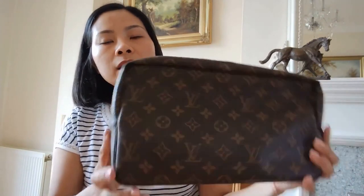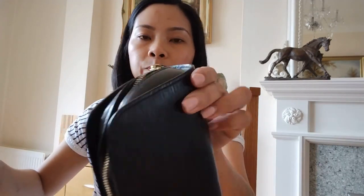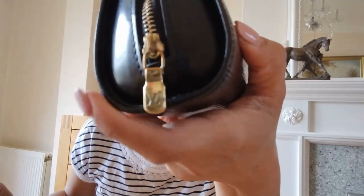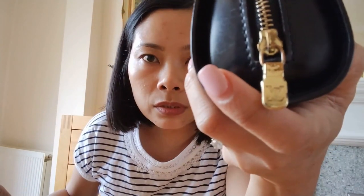That one is so much better now. I also have this small epi pouch — let's try and clean that as well. Look at the zipper pull. I'm going to do that one too.